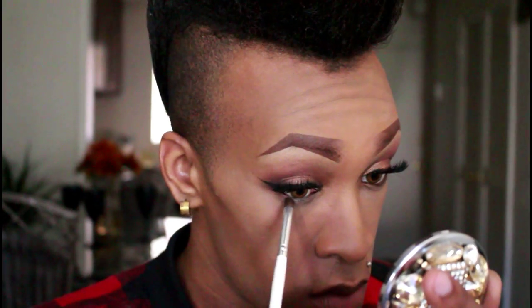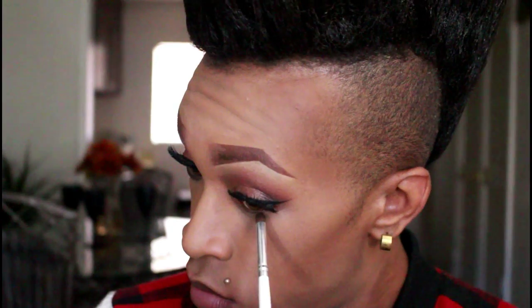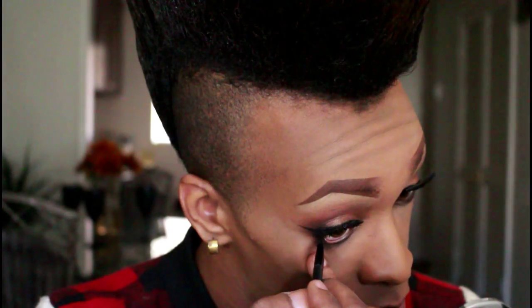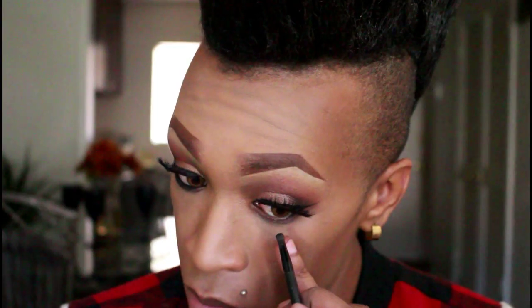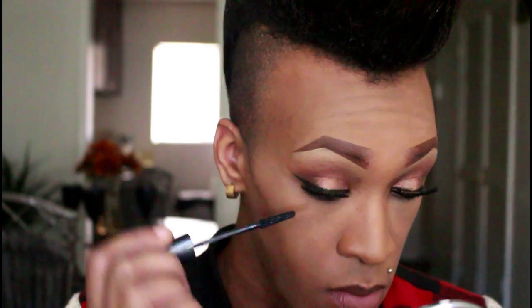Now going back to the eyes, I'm going to use the same brown shade that we applied in the outer corner of the eye and use that on my lower lid as well. Then I'm going to go back to the gel eyeliner by Maybelline and place that right in my waterline and pull it down into that brown shade. Then going back to that mascara by Rimmel, I'm going to apply that to my lower lashes.